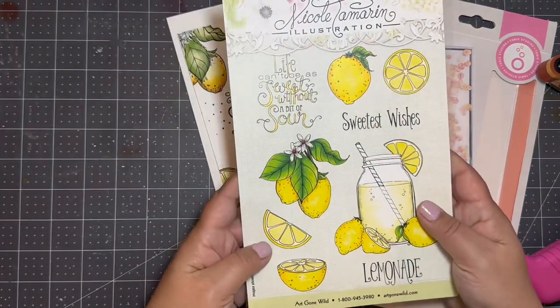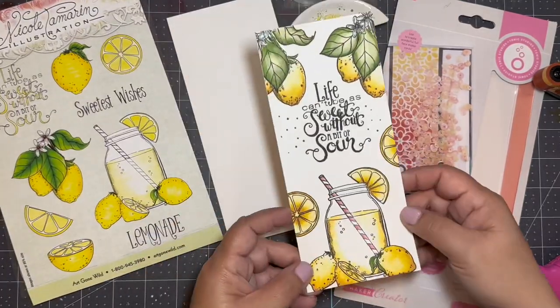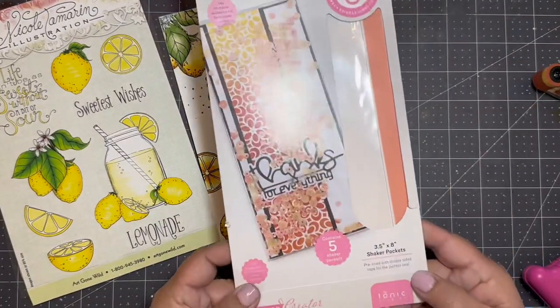Hey there BowQ Crew! This is Jennifer and I'm going to show you how easy it is to create a full panel shaker card using the shaker pockets from Tonic Studios.